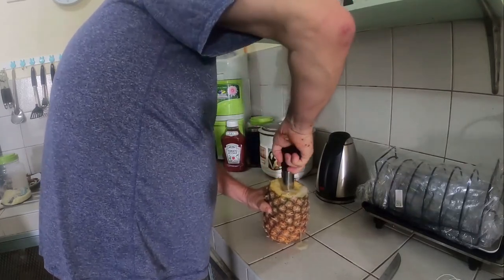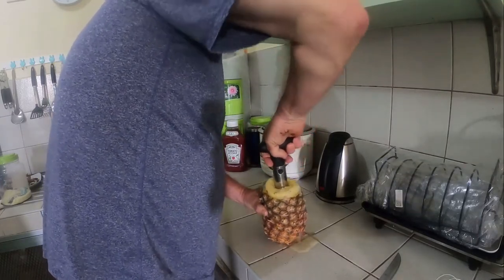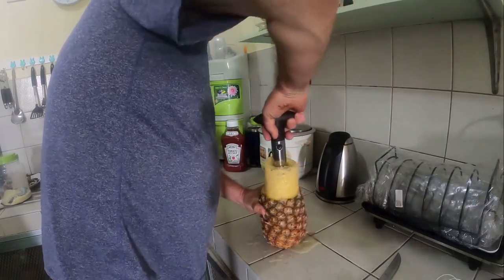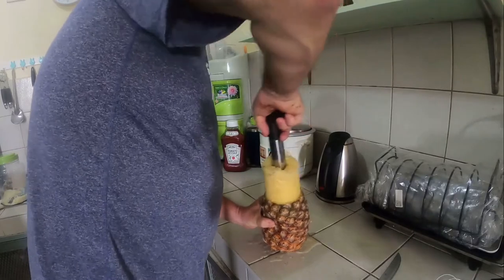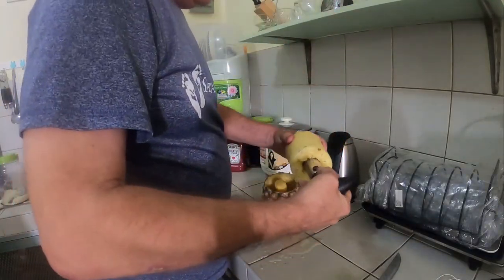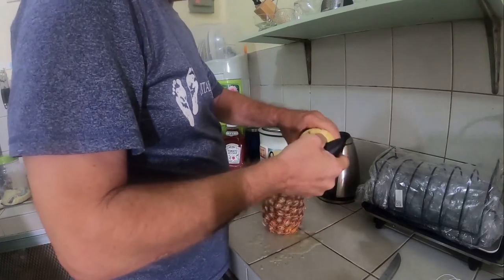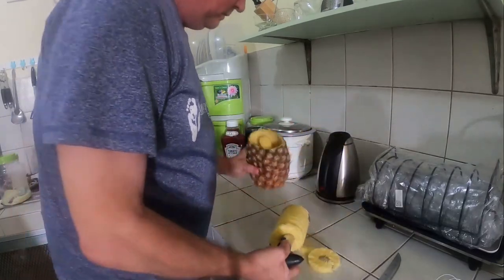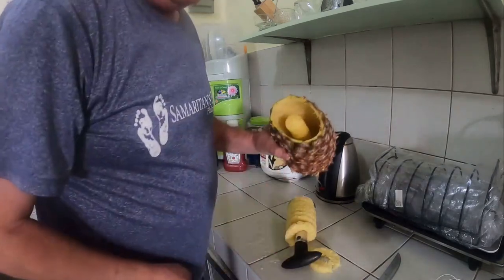I like to get it all the way to the bottom. Oh yeah — that worked out good! That's your pineapple slices right there. Take that out and you've got yourself a cup.